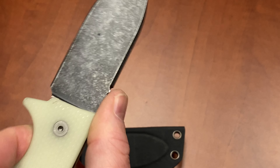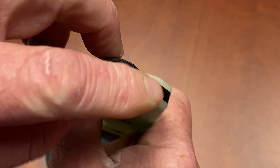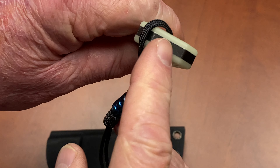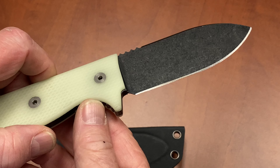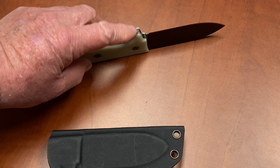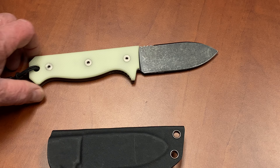Notice the jimping on the back of the blade — very pronounced. You are not likely to slip forward on this. The back side is square, because we all know there are things we do with our knives that we shouldn't — you're going to pound things with this knife, try to drive it into things. That's what it's intended for, but we know you're going to abuse it, and we've done everything possible to make it resistant to that abuse.